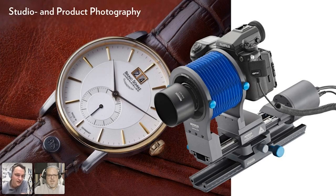Studio and product photography is another key use case. Novoflex's own product photographer uses a tripod for every single image, employing a stepping motor-controlled focusing rail and a bellows attachment for focus stacking in product photography. This type of work requires a very stable camera support.